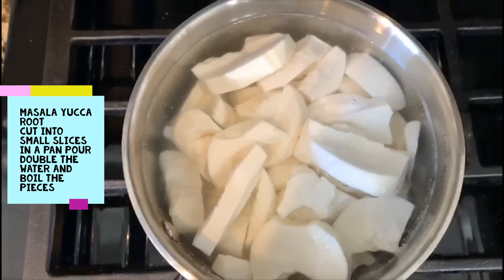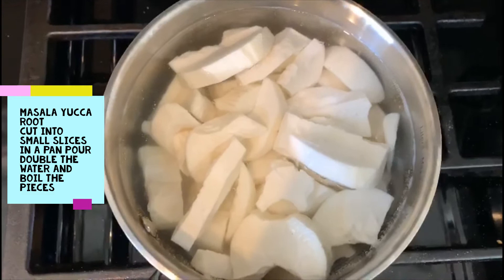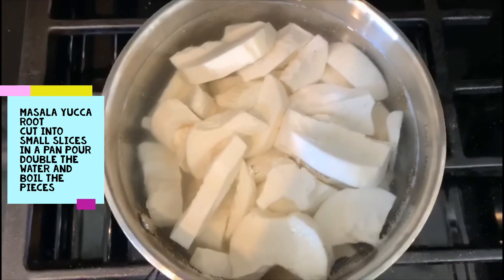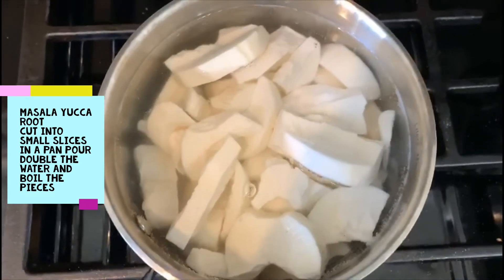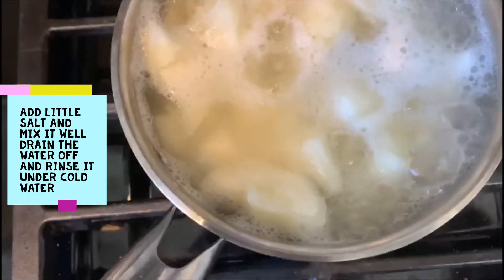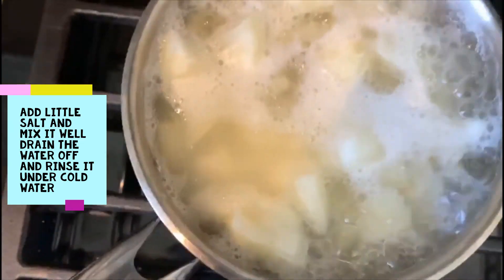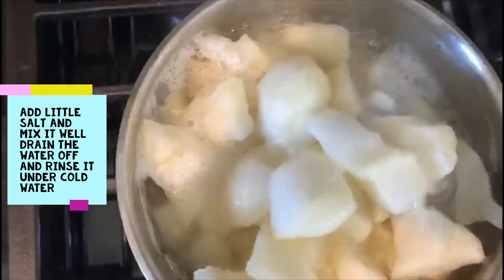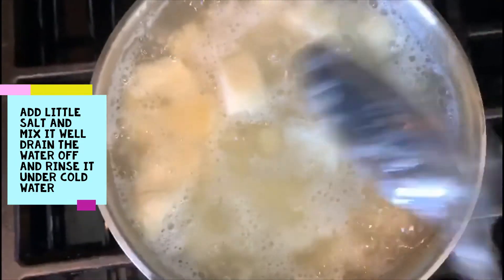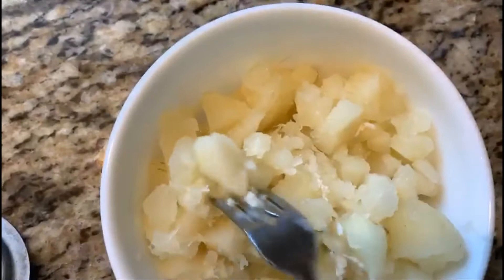Make sure that you don't overcook the pieces — use a spoon or fork to test them. It should be really cooked but not mushy or overcooked. Once it's almost done, add some salt and mix it well. Then drain it out and run it under cold water.